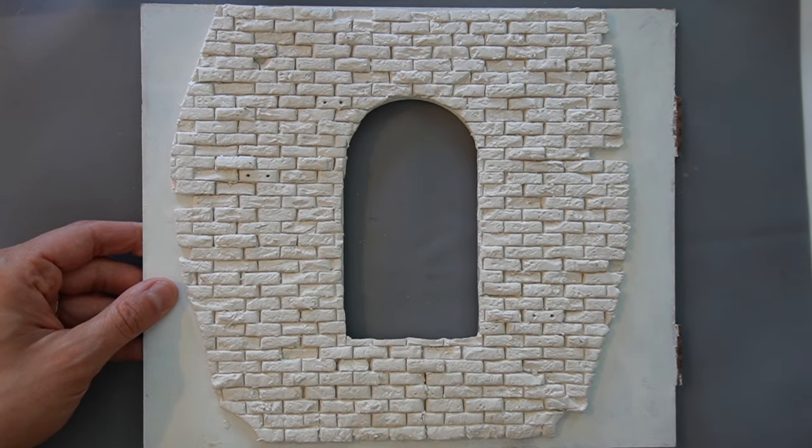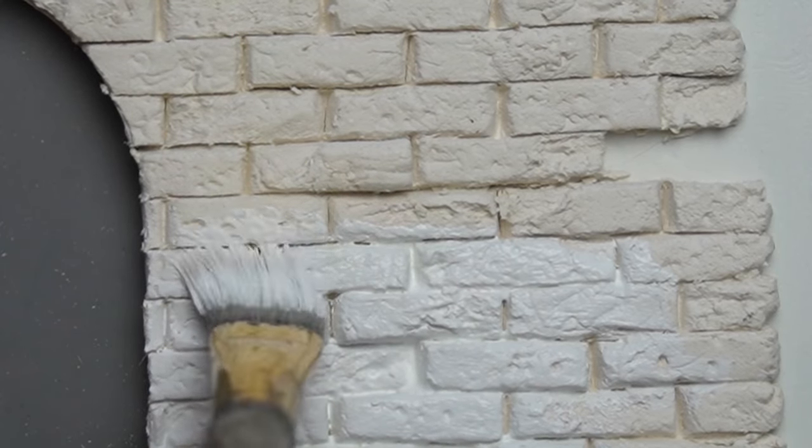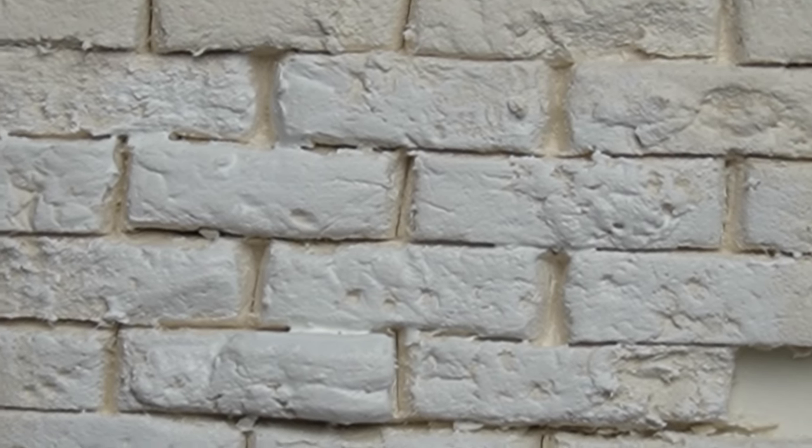I allowed it to dry overnight and now it's time to start painting. First I apply a base coat of whatever my desired grout color is. I apply a generous amount of paint and then turn my brush vertically to make sure it gets into all the lines. You could also use spray primer or an airbrush. If you don't use enough paint, the white paint will sit on the surface of the bricks and won't get into the grout lines.